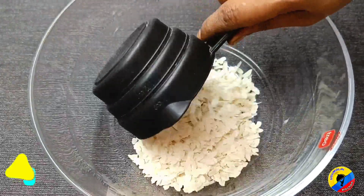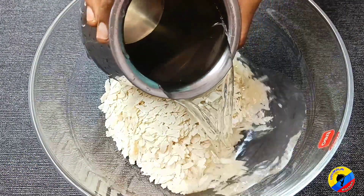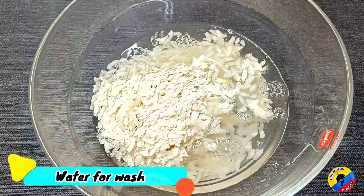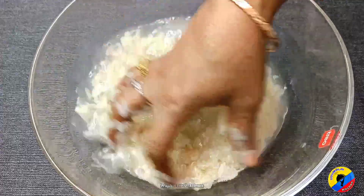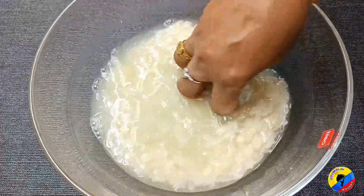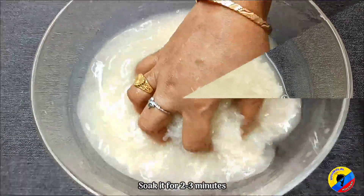Now, let's take 1 cup. 1 cup, 2-3 cups. Keep your measurements to the right. This is the recipe.